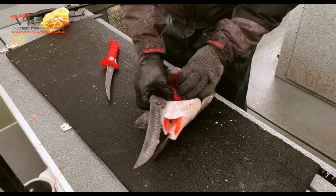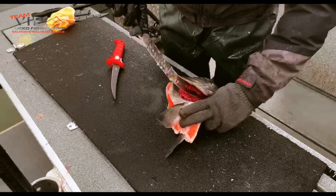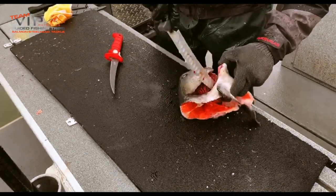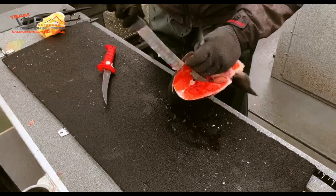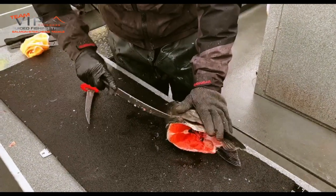There's a membrane that connects the gills to the collar itself. You're going to have to cut through that all the way around on both sides. And when you get to the top up here, you're going to continue this line just like this.